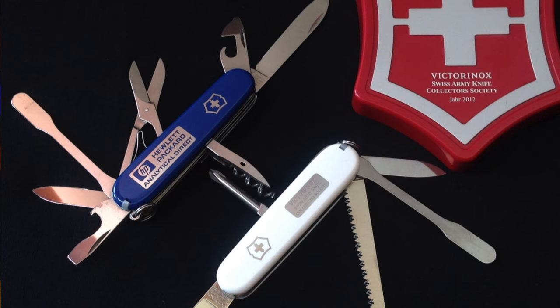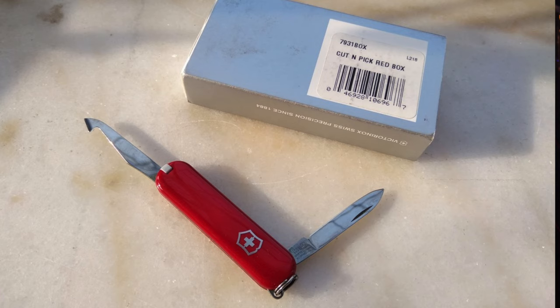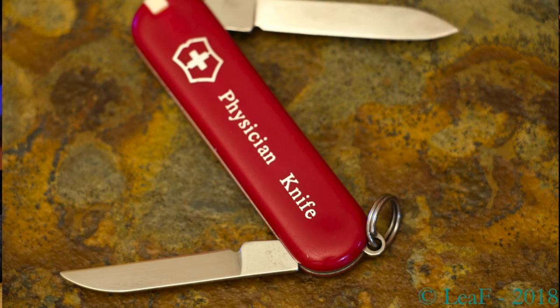As promised, here are some photographs of that discontinued Victorinox medical knife from which some of the tools on the Minichamp have been derived and renamed. Here you can see a version of the pill sorter, and on this one you can see the cut and pick — named as such. You can also see the Wharncliffe blade, referred to as a tracheotomy knife, on what is called a physician's knife.